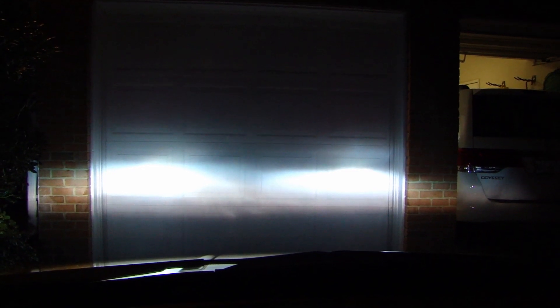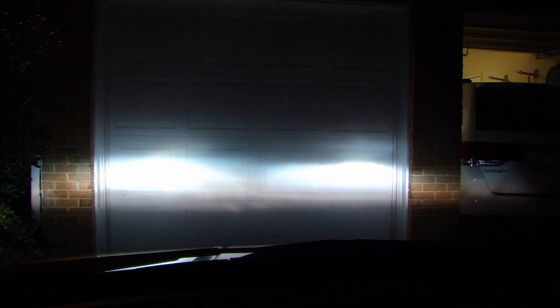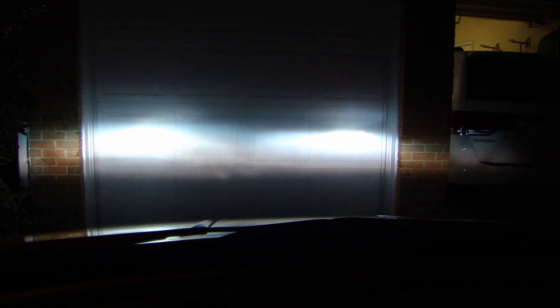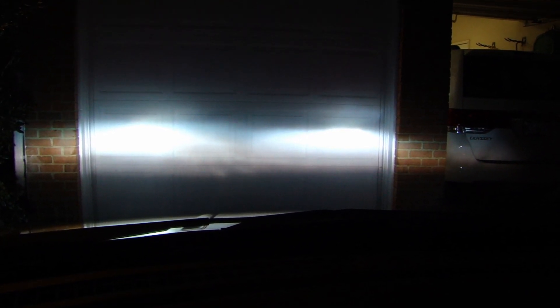Let me show you what it looks like with the headlight aiming at my garage door. You can see that the cutoff is not too bad, and right above where the hot spot is, there's really not a lot of glare — it's working pretty good. Anyway, I hope you enjoyed watching this video. If you have any questions, leave me a comment, and if you liked the video, please subscribe. Thank you.